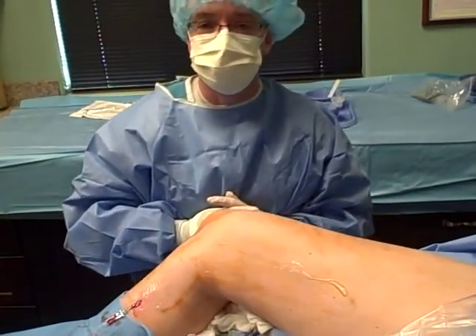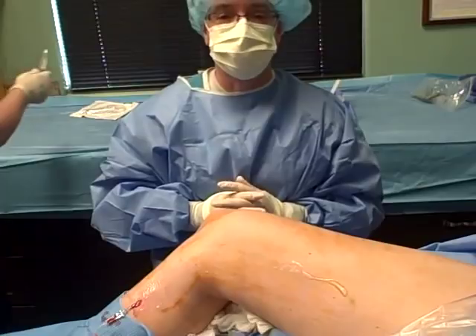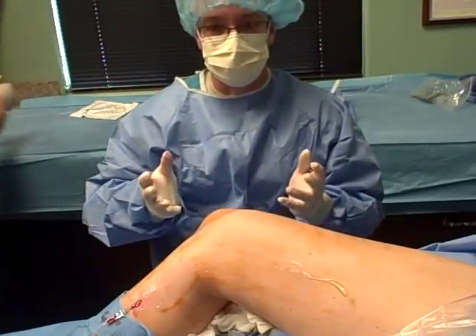Hi, good morning. Dr. Bill Fulton, Medical Director at the Center for Venous Disease in Gilbert, Arizona. I hope you're having a great day.